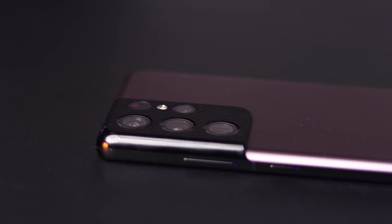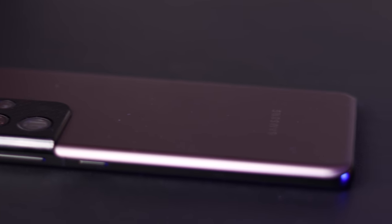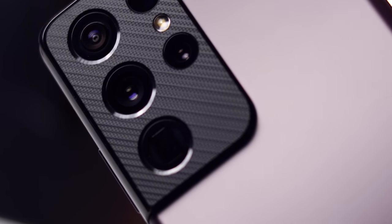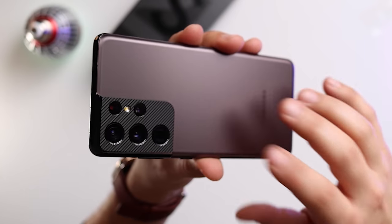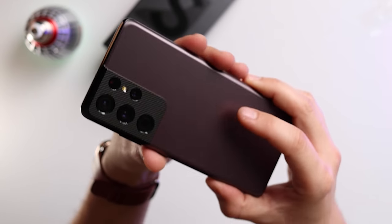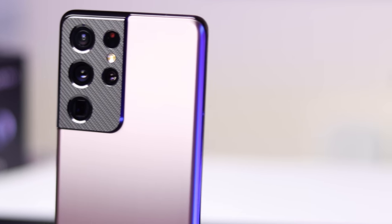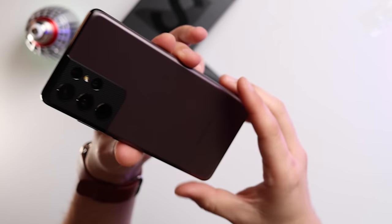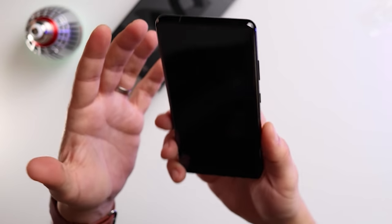To be honest, this camera module is what sold this device for me. When I saw that you have this carbon fiber finish, I was like, take my money. I really love this. I'm really happy I went for this colour — it's a really elegant, dark brown colour. Quite unique, really, because there's not many phones with this colour and it looks really good.